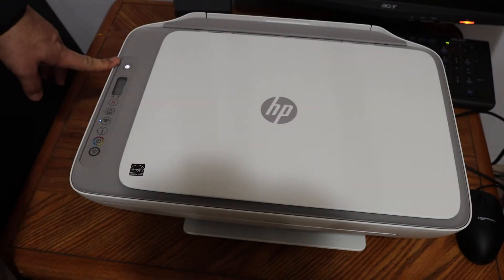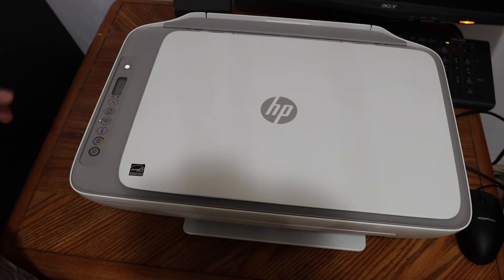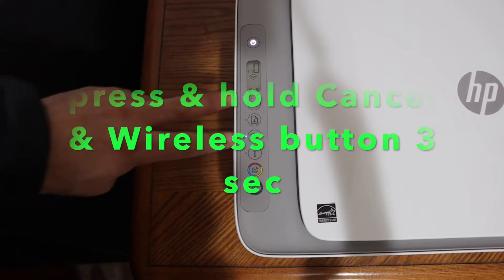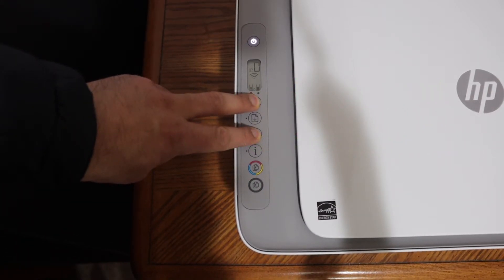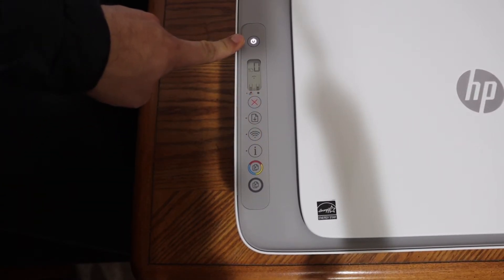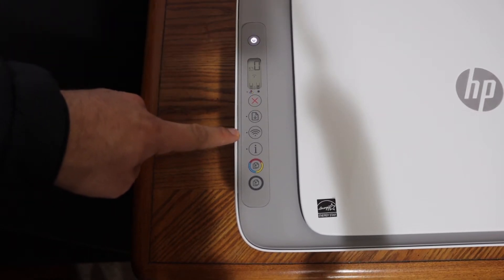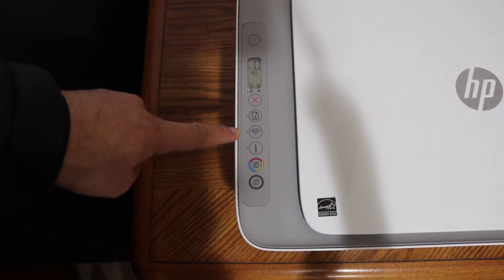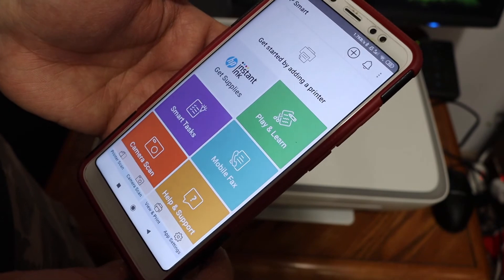The first step is to switch on the printer and go to the display panel so that we can enter it into setup mode. Press the buttons all together and release — you will see the power button is flashing. After some time it will stop flashing and stay on, and the wireless button will start to flash, which means our printer has entered setup mode.